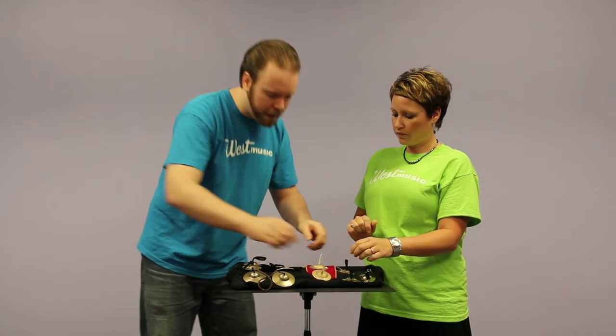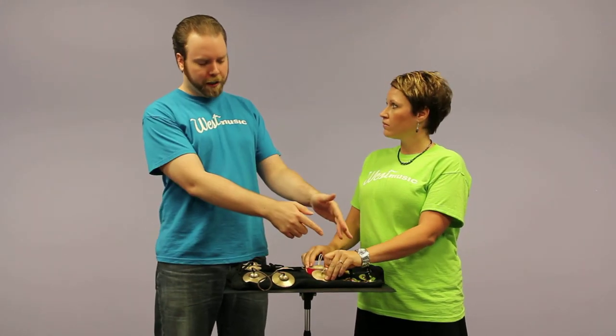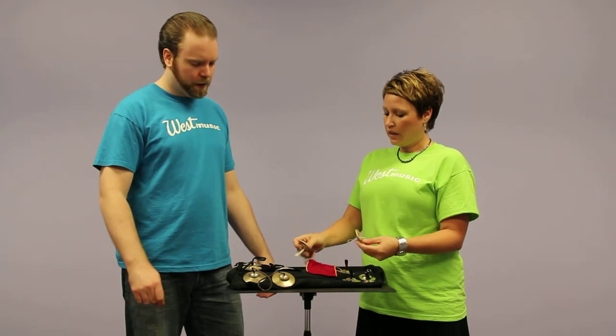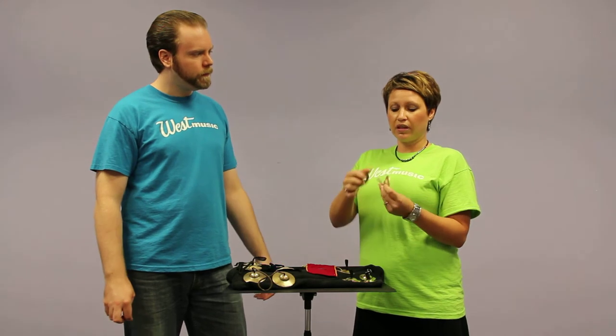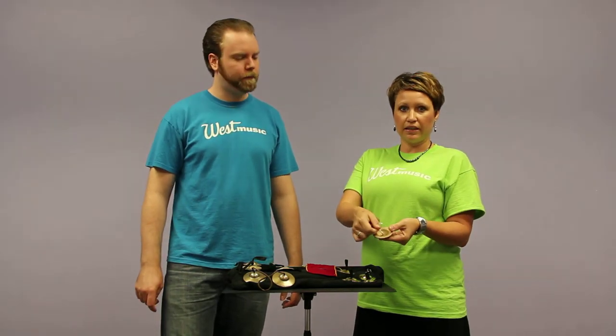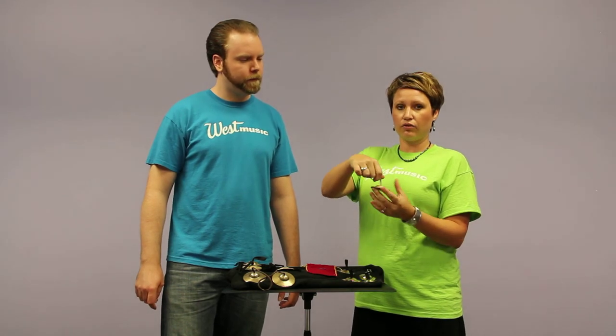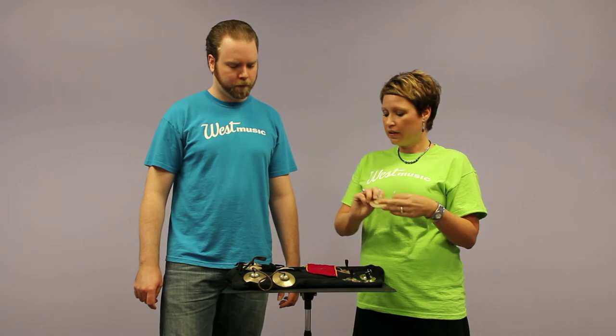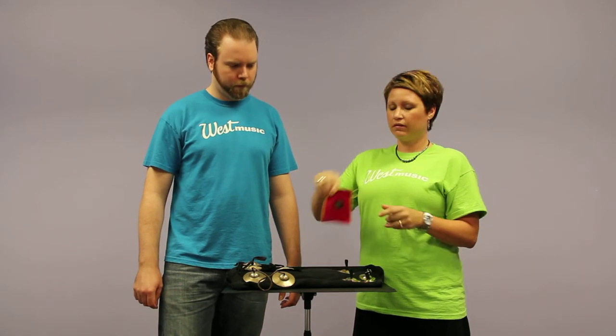These are going to be very comparable either to those Basic Beats or to the Sabians that we're going to talk about next. The Zildjian finger cymbals come with the elastic unattached, so you'll just need to tie a little knot in the end and slide it through the hole in the top. These are sold as a single pair and they come with a pretty red pouch.